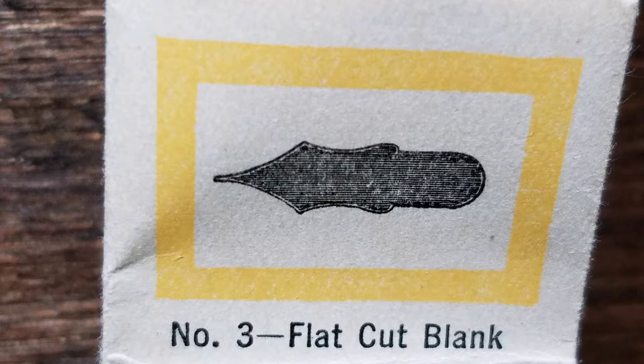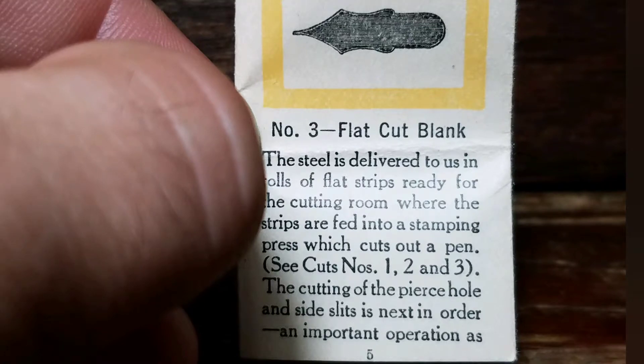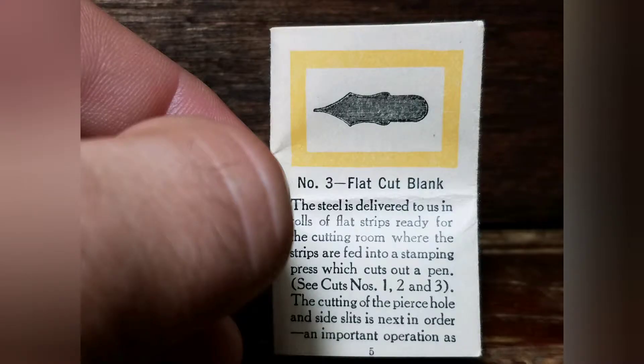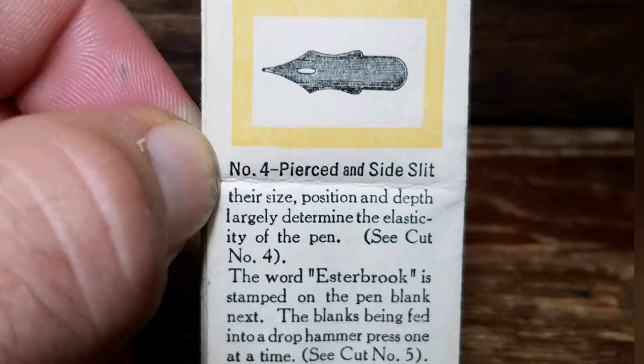Part 3: Flat Cut Blank. The steel is delivered to us in rolls of flat strips ready for the cutting room, where the strips are fed into a stamping press which cuts out a pen. The cutting of a pierce hole and the side slits is the next important operation. Their size, position, and depth largely determine the elasticity of the pen.